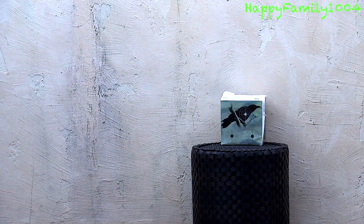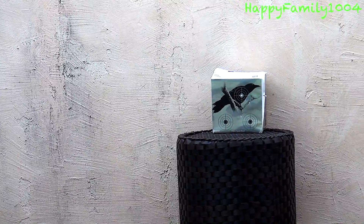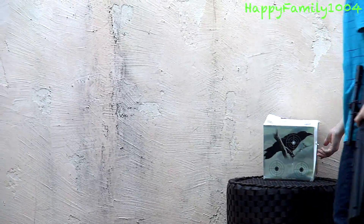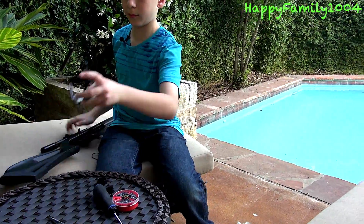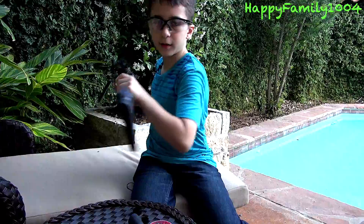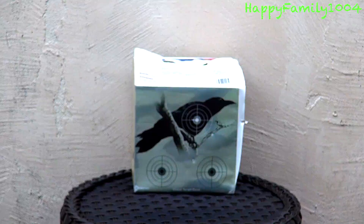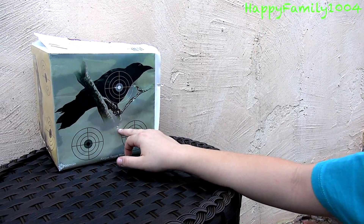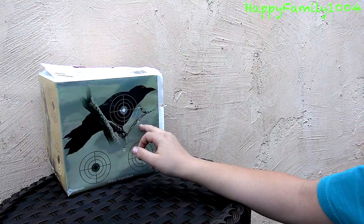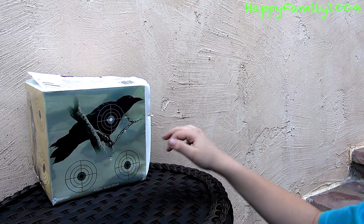After all, I've decided to use the scope and try one more time. I hit right here on the edge. Let's try again — I hit right here, I did better. First time I hit here, second time I hit here, third time I hit here, fourth time I hit right here. So I did better each time.